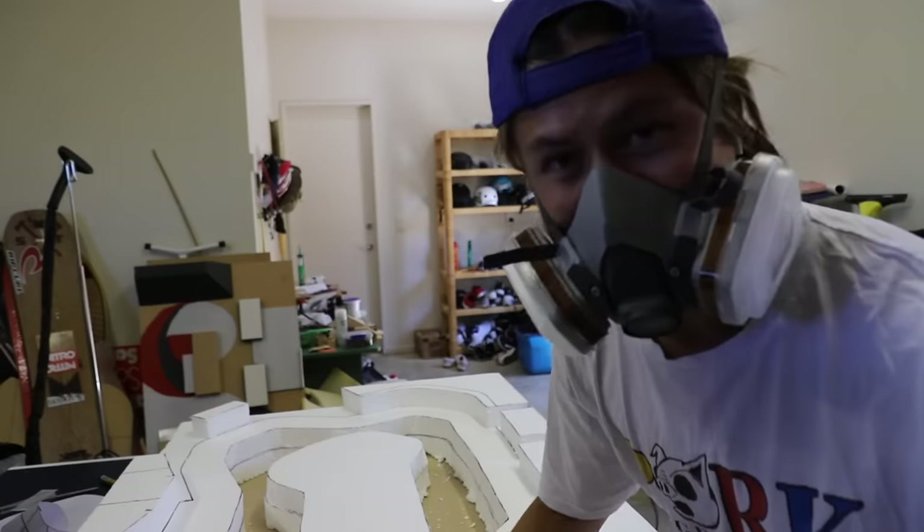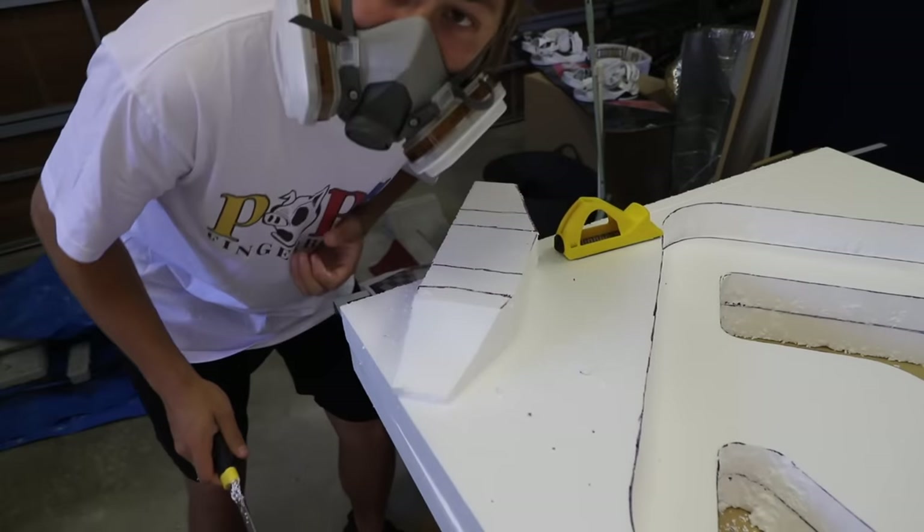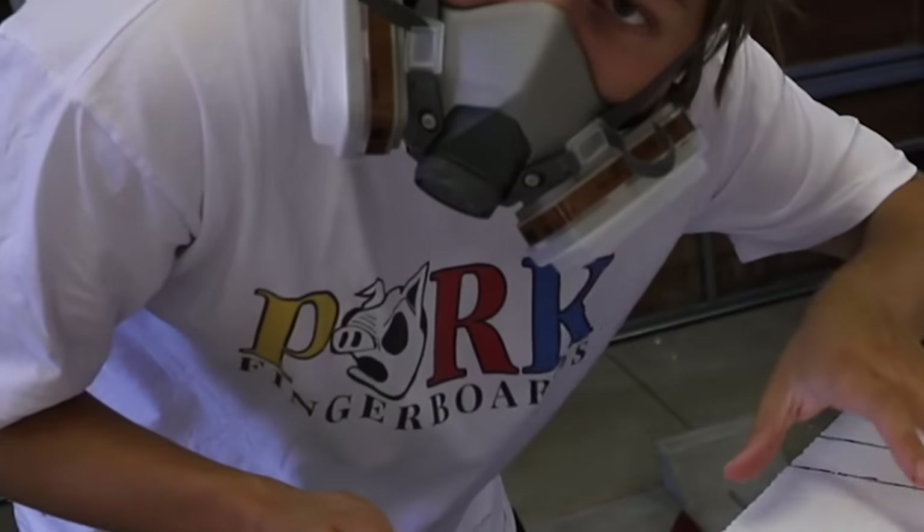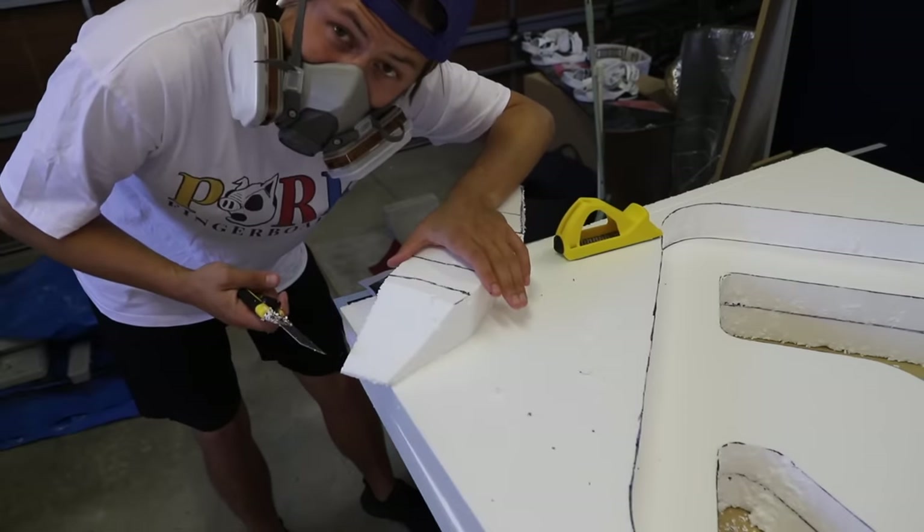It's a little bit of a Star Wars vibe right here - what meat do you want? Lamb? No, we only got polystyrene.